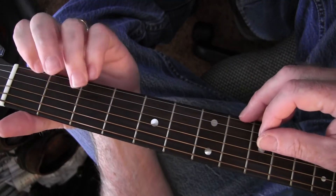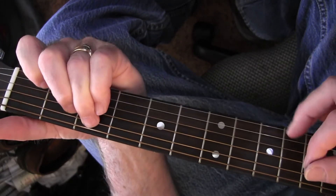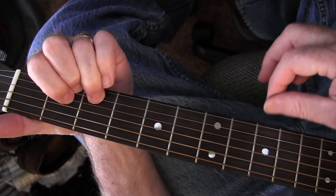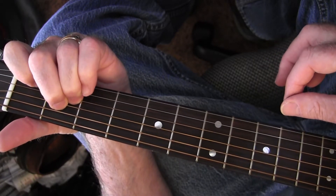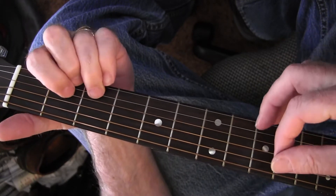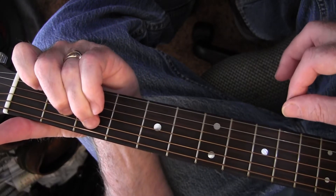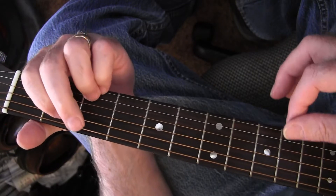On the change, on the chorus it's C, to a D, to an A minor, to a G, back to a D, to a C, A minor, back to a G.